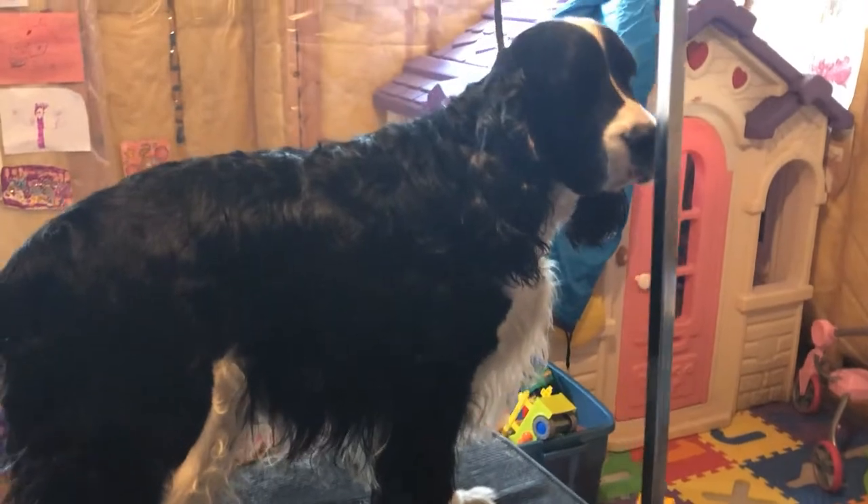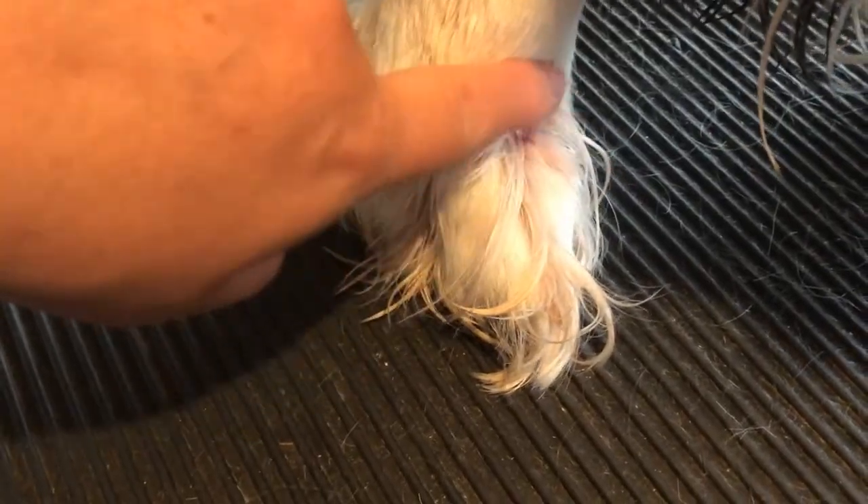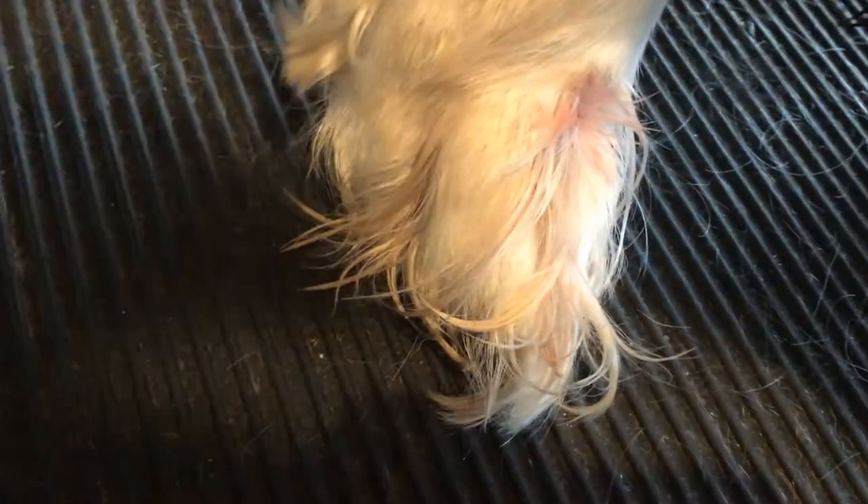Welcome back to Amber and Cole's English Springer Spaniel family. Today we're going to look at Cole's sore foot. He has a sore foot and he's been licking it a lot. We were wondering what's wrong with it — I think there's a boil, a little cystic boil. Either that or he's got a grain of grass or something stuck in his foot, or a little hot spot.